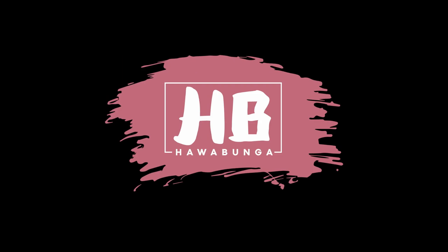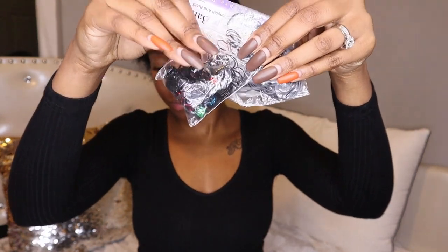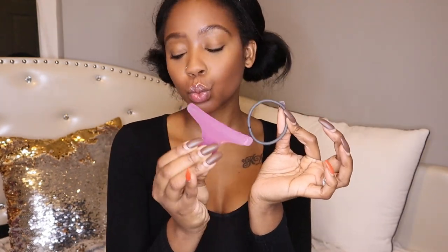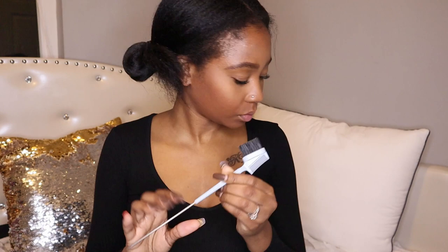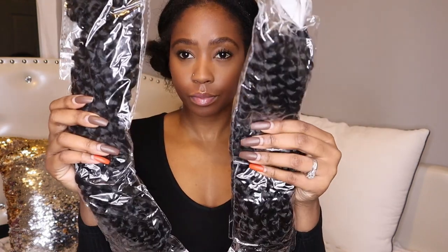We're going to need rubber bands, oil — any oil of your choice, I'll show you why in a minute — some hair ties, edge control, an edge brush and comb, and hair. I use water wave hair.